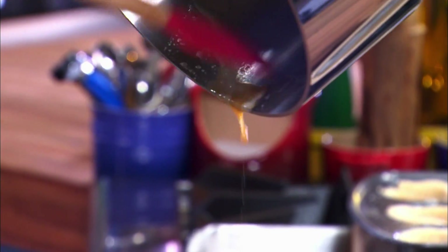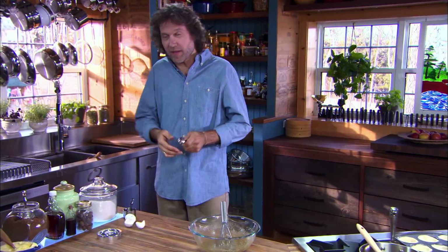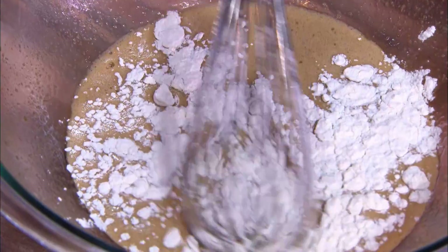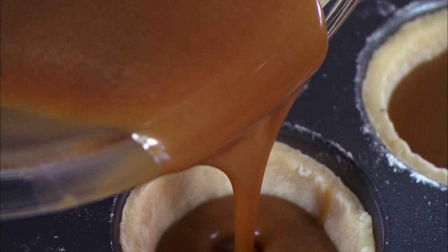And now just a little secret ingredient — just a couple of tablespoons of flour will really help hold the filling together as it bakes. But this is just between you and me, because the flour is not always traditional. And what better place to pour butter batter than straight into butter pastry.